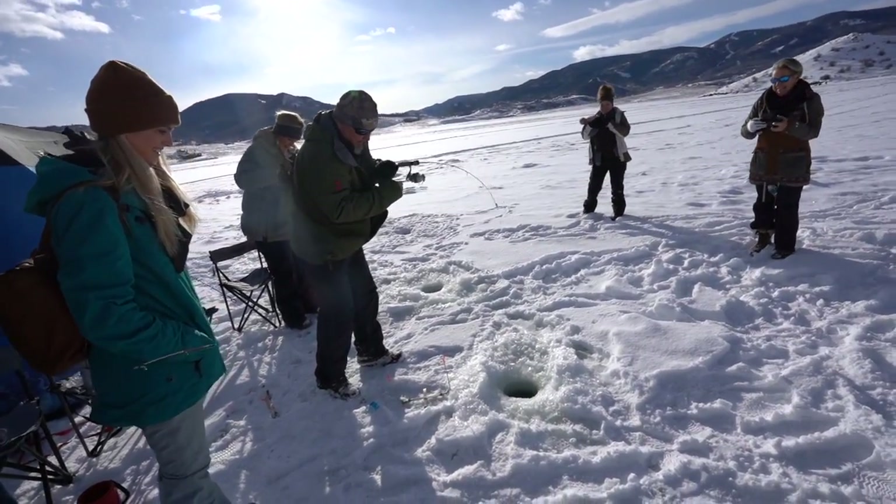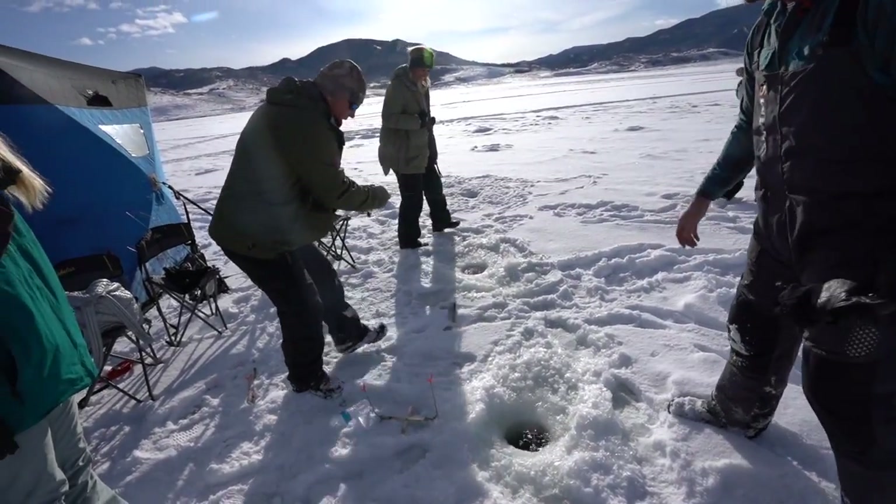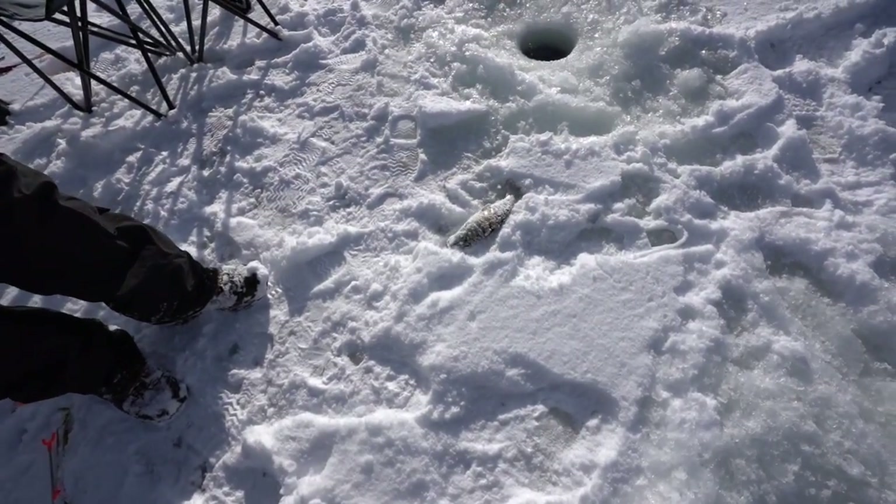Dad's got the first fish and we just got here. Oh yeah, nice! Sweet — a nice rainbow trout. Score!